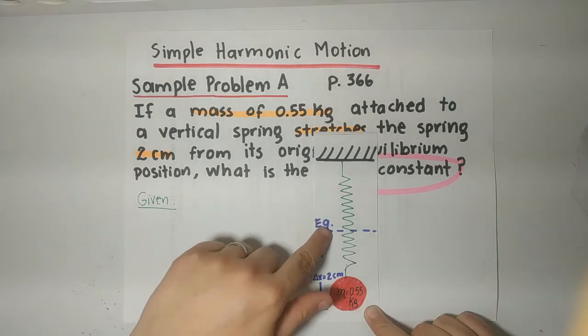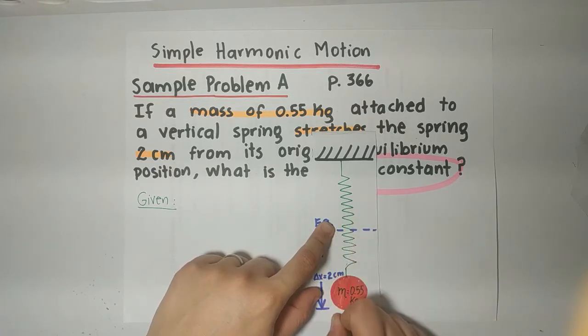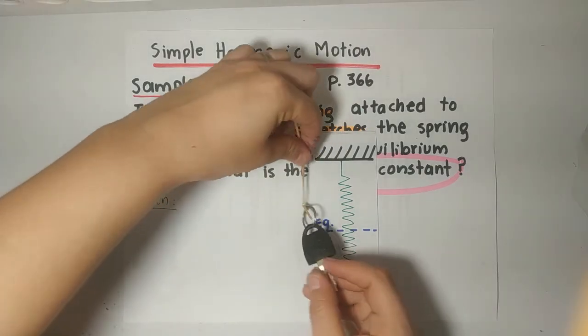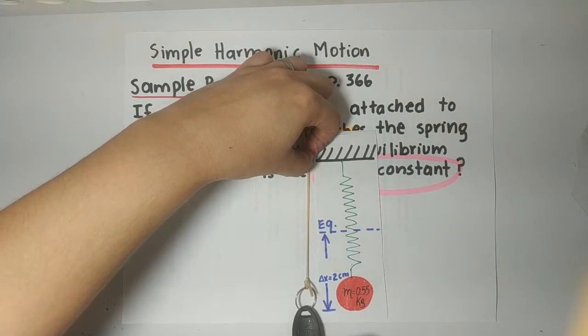This was the equilibrium position we talked about before. So when I apply the mass, I stretch the spring by how much? 2 cm. Like we did here — it was like this, and I stretch it by 2 cm.